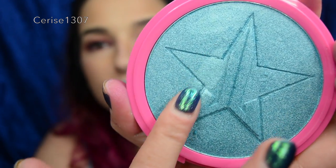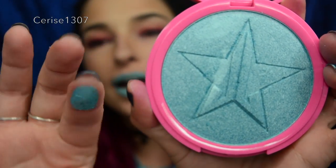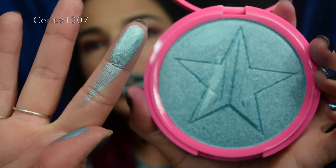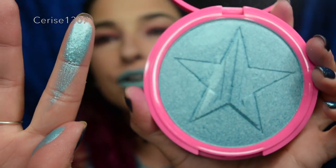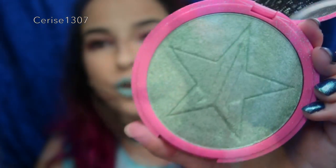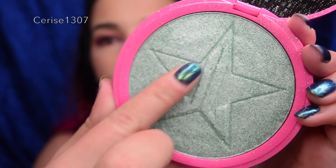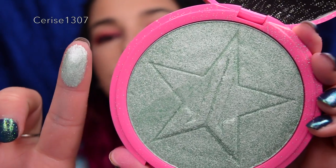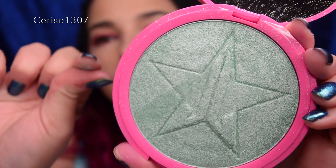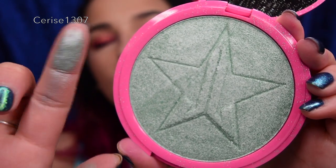Let's do a wee swatch of these. Deep Freeze is a beautiful blue colour — a shiny, almost robotic, metallic-y blue colour. And Mint Condition is kind of almost like a silvery green, like a little tinge of green there. It's got silvery green in that one.